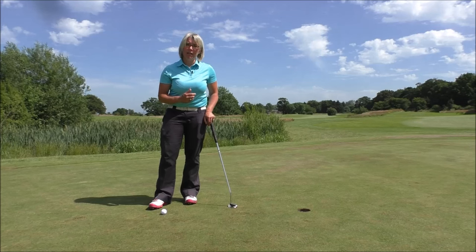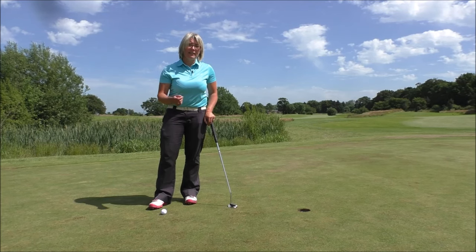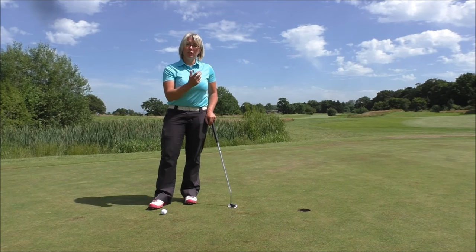Your mind is very, very powerful and your muscles will react to the images that are in your mind. So if you're over this putt worrying about missing it to the right, the image in your mind is of missing the ball to the right — and lo and behold, you will miss it to the right. So it's really important to get your mind onto the hole so that your muscles can respond to the image of you seeing that hole.